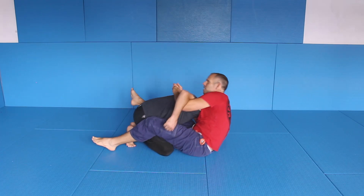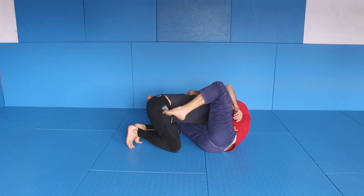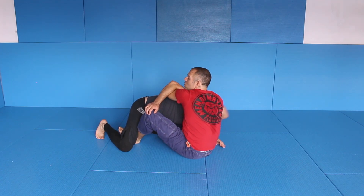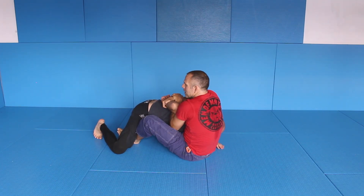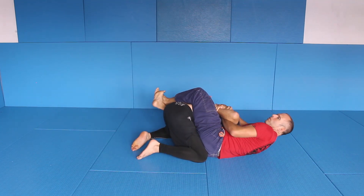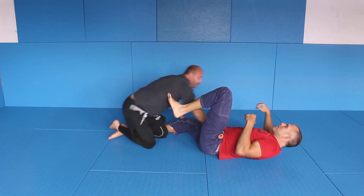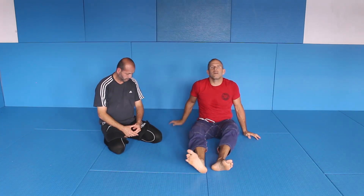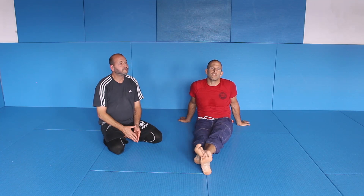Double unders — here, here — push to a distance, sit up, push the arm close, come over, get the position, sit down. Beautiful. That is the Kimura from the double unders — a very strong submission that works very well.